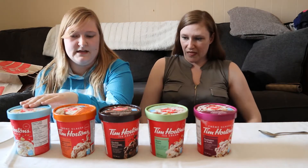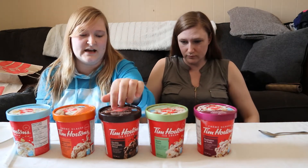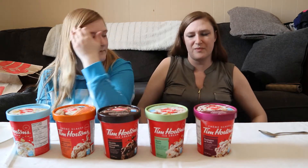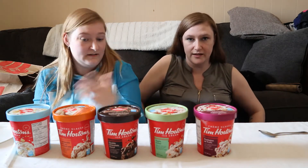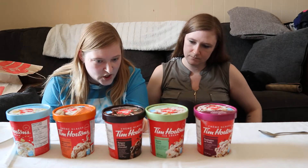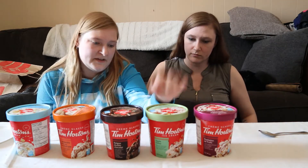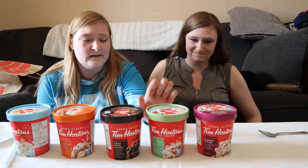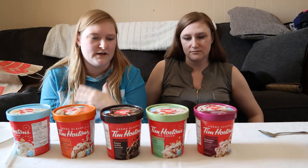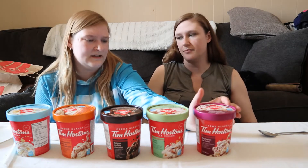I would go with the birthday cake Timbit first, then the caramel. And I feel like the chocolate one — like I feel like you'd get that anywhere. But I like that it tastes like pudding, and it's got the chocolate chunks. So chocolate ice cream with chocolate donut style pieces and fudge ripple — it was really good. But this apple fritter one — I liked it, but I would prefer a hot apple thing. Hot apple pie is what I would prefer.